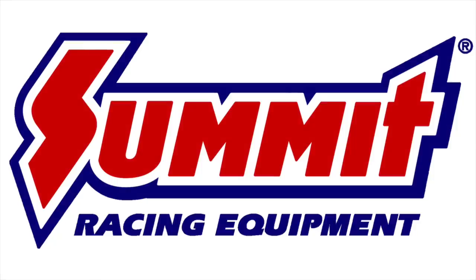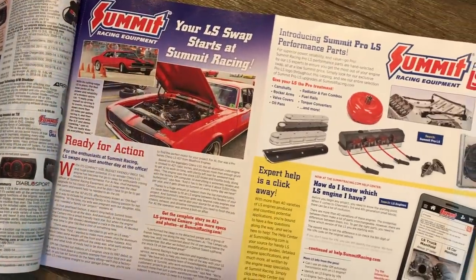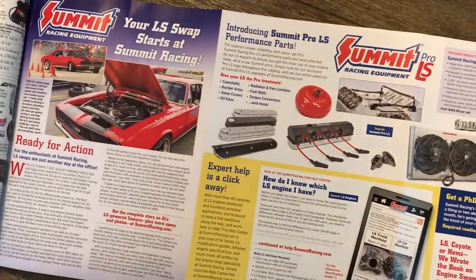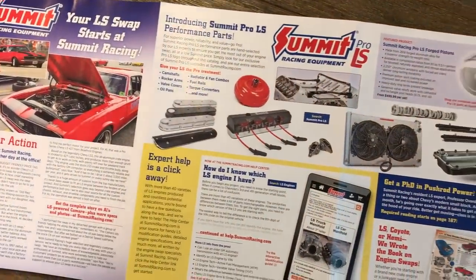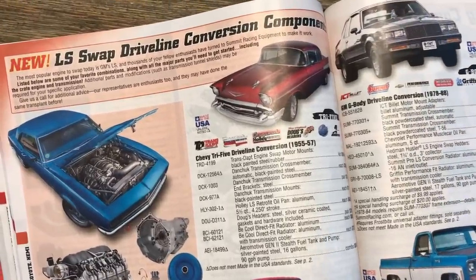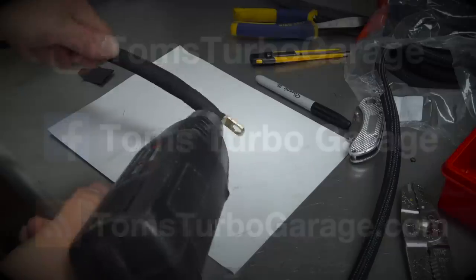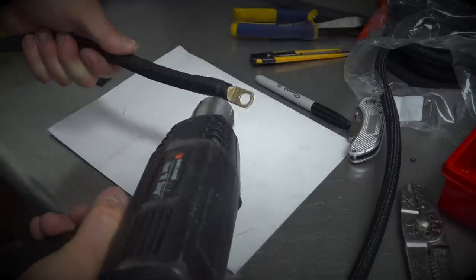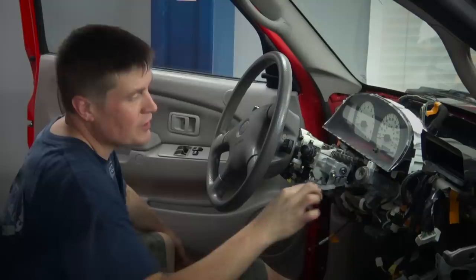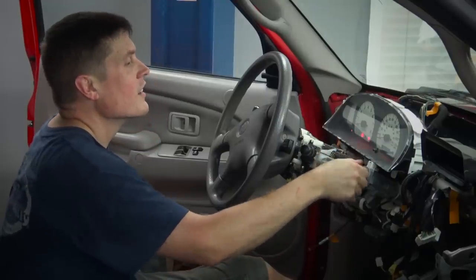Thank you for watching, and thank you to Summit Racing for making this video series possible. They are the LS swap experts and offer everything you need to build the car or truck of your dreams. Be sure to visit SummitRacing.com, grab a catalog, or download their handy app for all of your horsepower needs. Don't forget to come hang out with me in any of these spots — I'd love to hear from you. In the next episode, it's time to wire, fill, and fire. Thanks again folks, we'll see you next time.